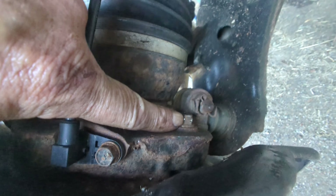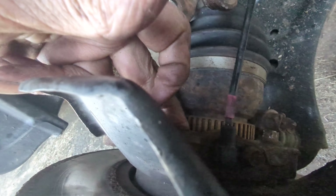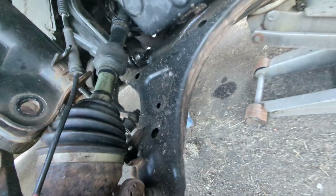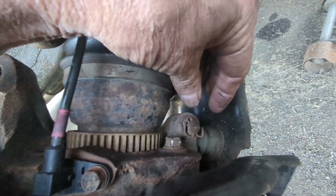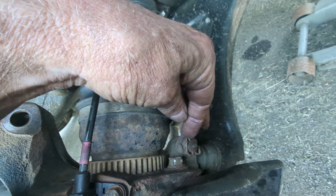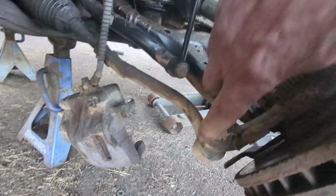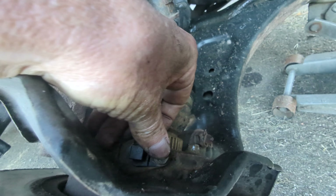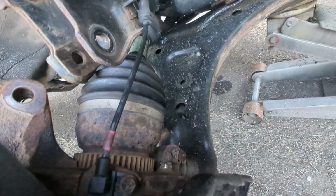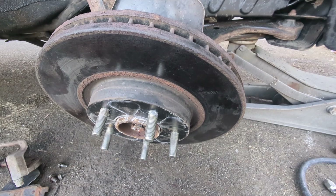One of those bolts isn't coming out easily — the others came out but this one is really tight and I can't get enough torque on it from this position. So I'm going to take the nut and cotter pin out for the bottom ball joint, spread the gap a bit and pop it off the bottom, then also take the tie rod end loose. Don't forget to disconnect your speed sensor too — then the whole assembly will come off so I can lay it flat on the ground and get proper leverage on that bolt.